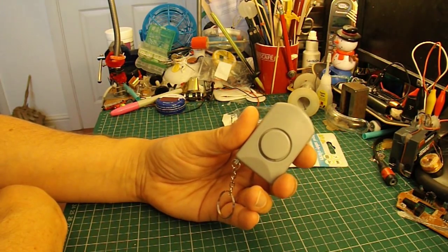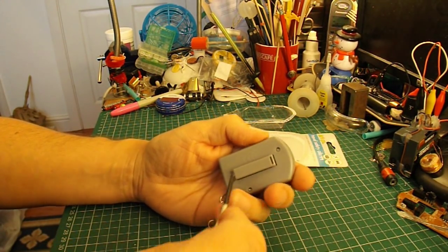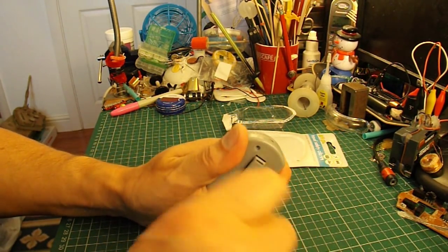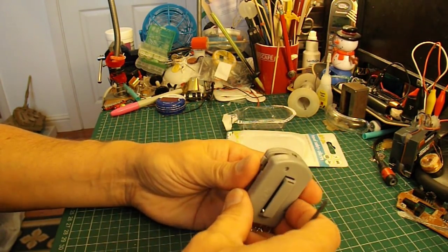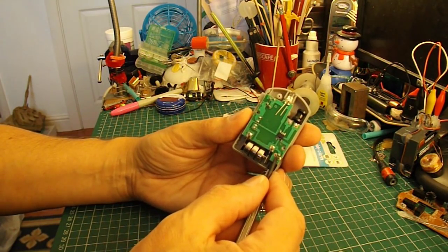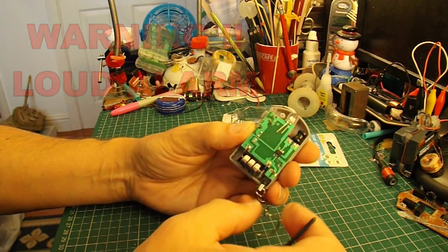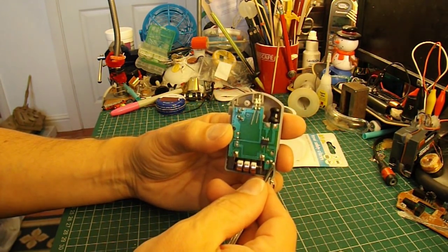If you want to make it a bit cleverer than that, we can take it apart and we can intercept the switch, or connector, that makes it work, and rig up some sort of activator switch that works when you sit on it. What we need to do is have a little push button that you fit under the seat somewhere, that makes contact with those two points.